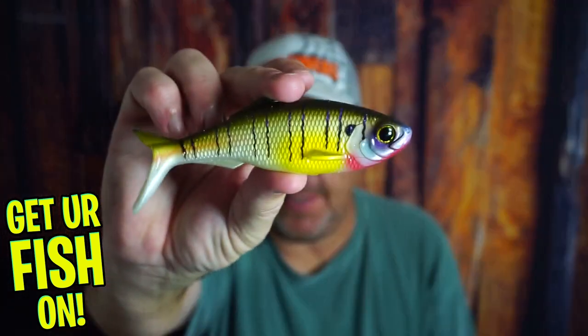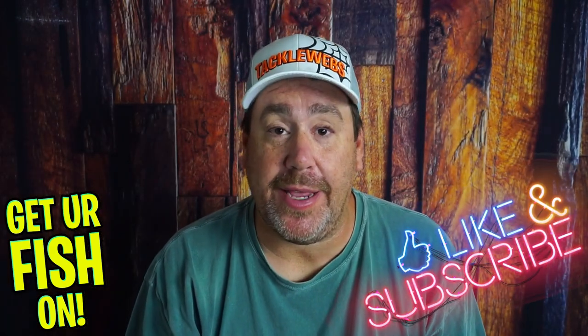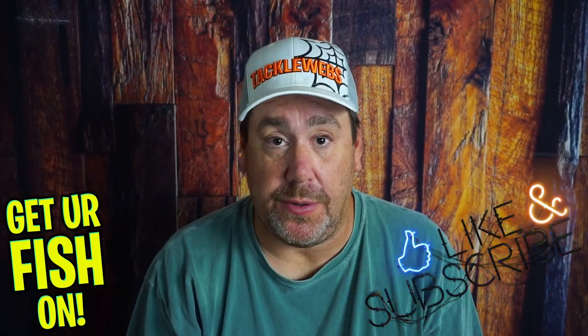Do you love throwing large giant swim baits? Before we get into it, if you're new to the channel, click that like and subscribe button, please. Send me a comment, just say hello so I can say hello back and welcome you to the team. You deserve it.